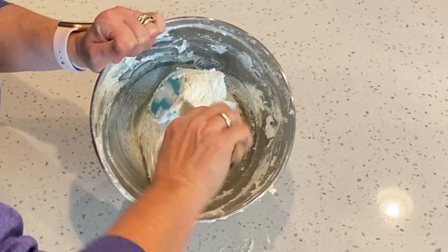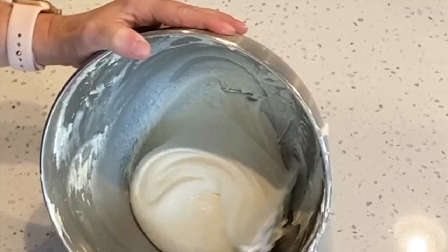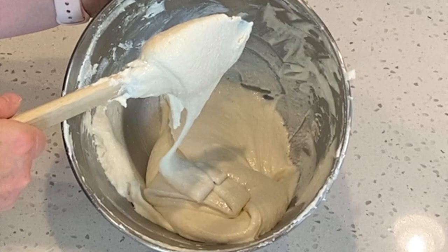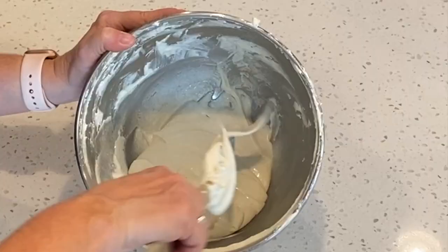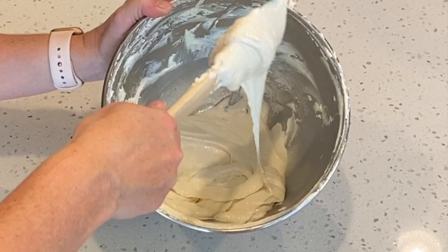Now it's time for the macaronage stage. We're going to continue folding and do occasional strokes through the middle where we spread out the batter. Just keep doing this until you reach a ribbon-like stage. Here you can see the batter is starting to ribbon but watch how it keeps its shape inside the bowl — it's still too stiff, we want to keep going. Now look at how the batter is making figure eights and is riveting off the spatula, and it's starting to fall back into itself in the bowl. This is where we want to stop the macaronage stage.